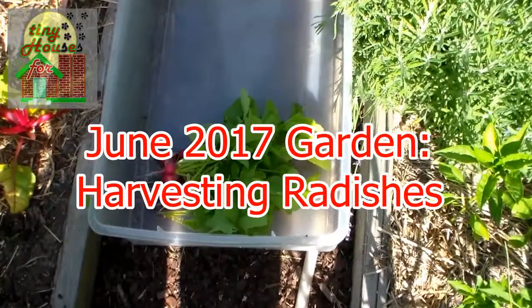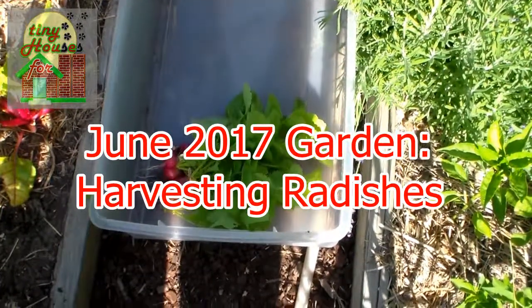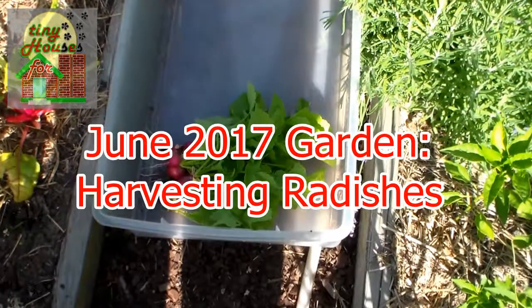Hello YouTube, tiny house people and gardeners everywhere. Chris down here in the Ozarks, just had to show you what we're doing with radishes today.